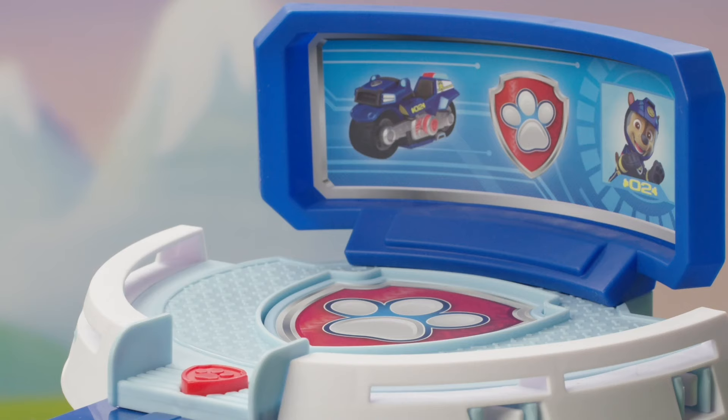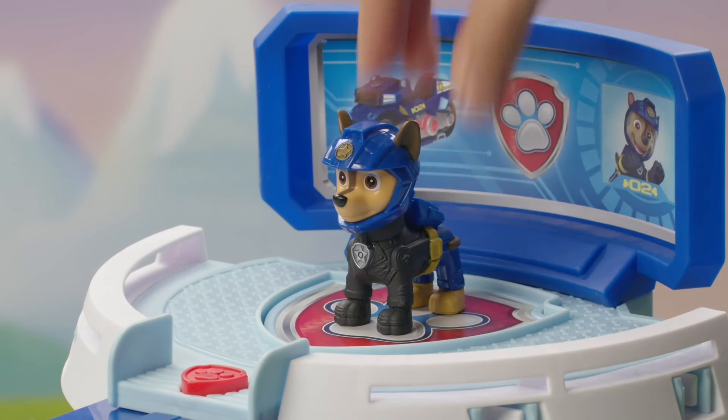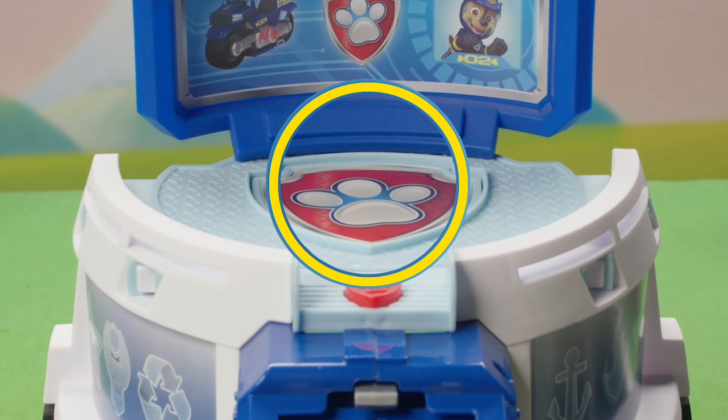Now the headquarters is complete! Chase is on the case! Place the Chase figure in the HQ's command center. Paw Patrol is ready for action! Press the large badge button to hear your mission, activating the Moto HQ's sound effects.